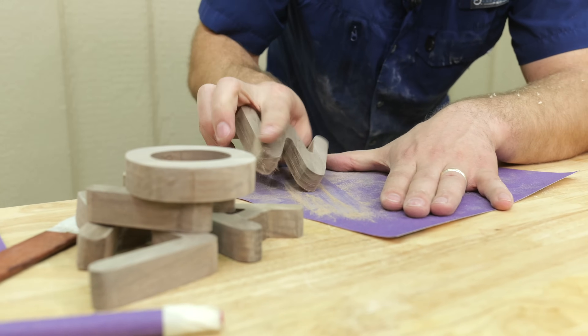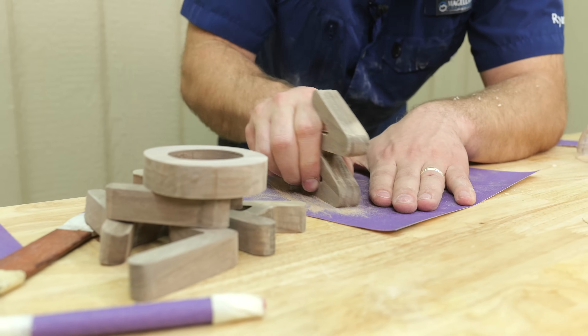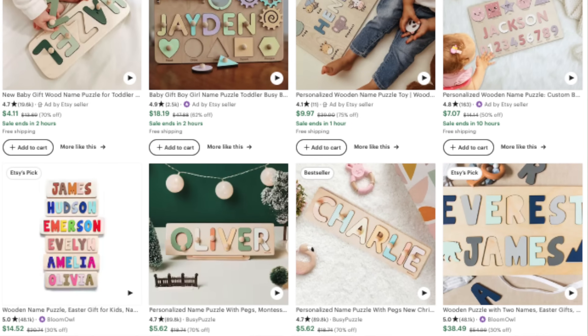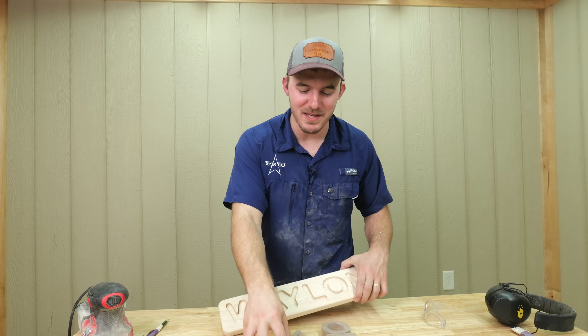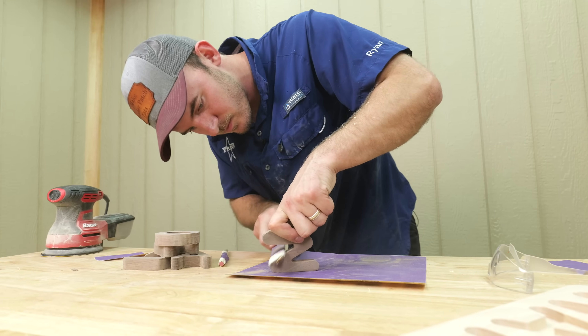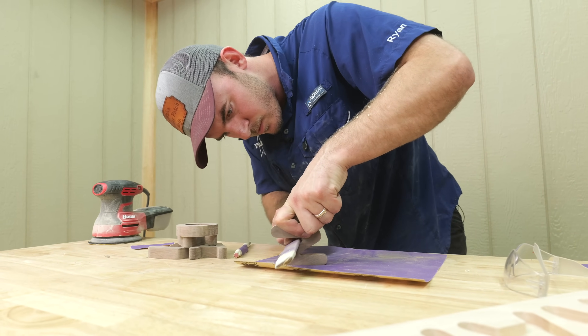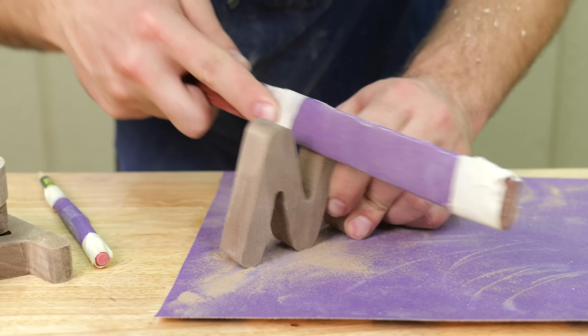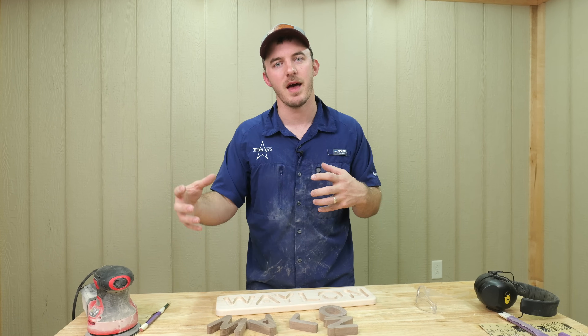The second thing I would do is look at the different competition out there. If you go on Etsy, you're going to be terrified because you're going to see all these little painted letters that are super cheap. Stick with something like this nice hardwood, because that's going to differentiate you. Those guys are buying stuff from China and it's a really low quality product. You want to stick with what you know, which is probably making a nice high quality product, and the customers are going to see that.